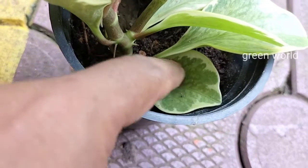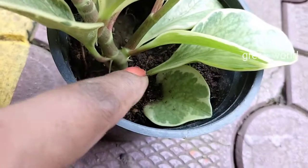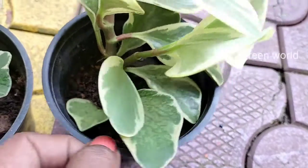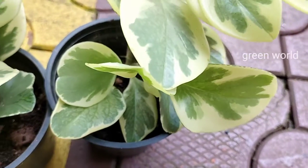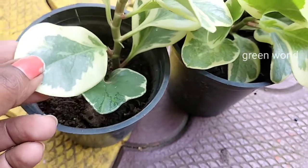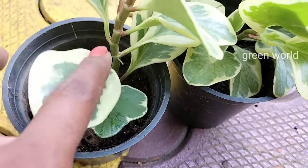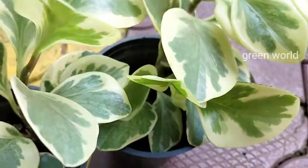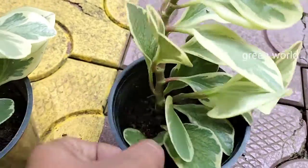So what is the other option? If you don't want to use a leaf, you can still use a leaf cutting to propagate the plant.